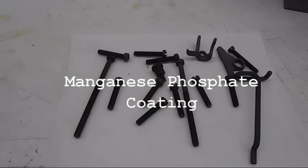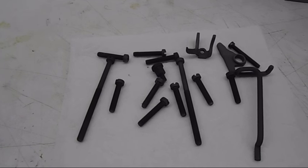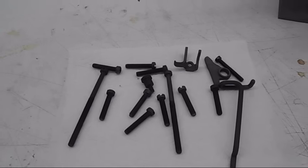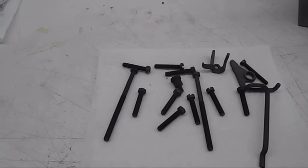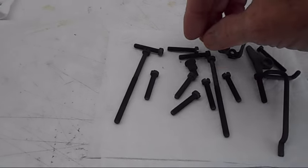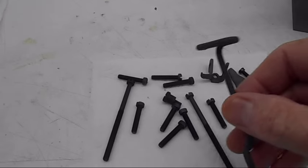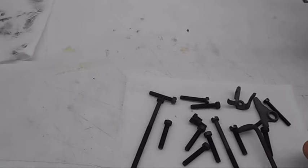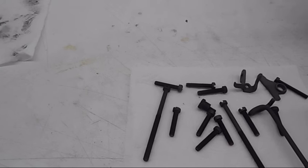I'm going to do a video on manganese phosphate coating. I do basically carburetor rebuilding and some restoration parts work for people, and all the fasteners and stuff on cars — carburetors — most of them were protected with manganese phosphate coating. You can see these screws, how black they are. I did a couple of linkage parts; normally these are plated zinc, but certain steels take the coating differently.